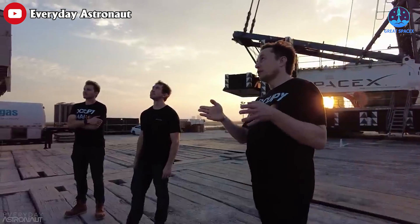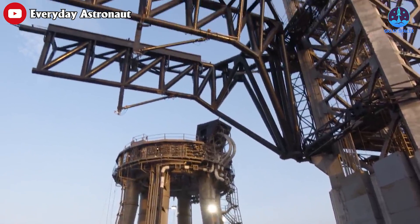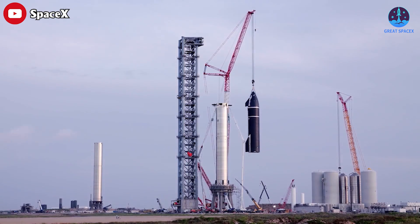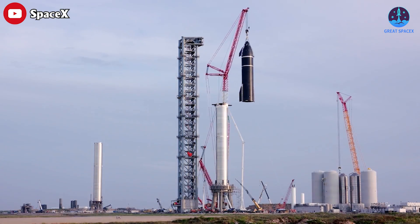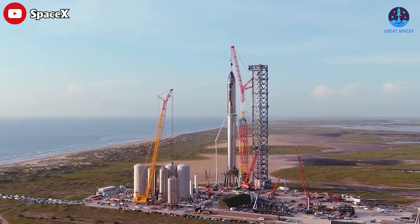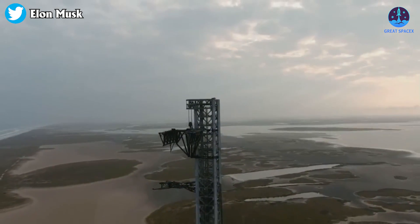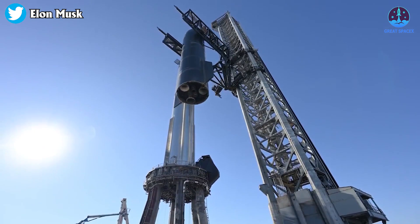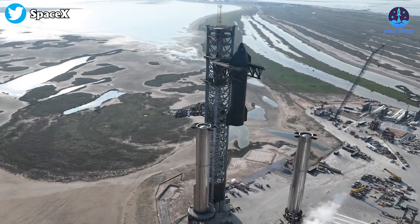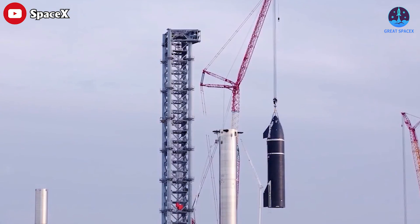While Elon Musk has stated that the ultimate goal is to use these arms to catch Starship and Super Heavy out of mid-air, their current purpose is to replace the cumbersome crane that would otherwise be required to lift either stage. These arms are a highly intricate solution that enables SpaceX to remotely lift, install, and remove Starship stages while insulating these processes from wind conditions, which cranes are sensitive to.